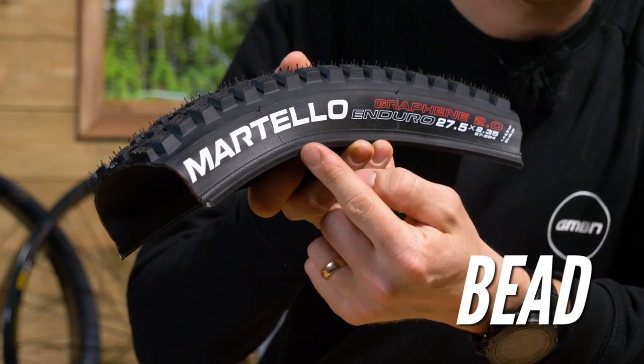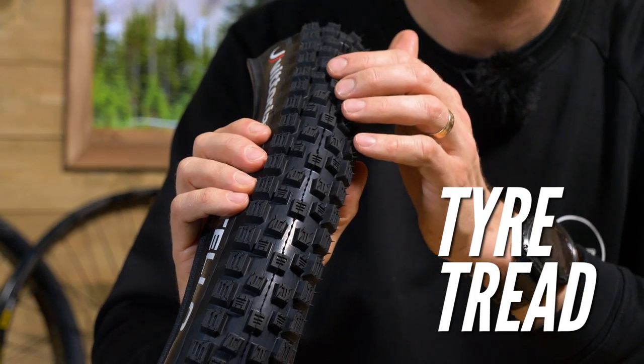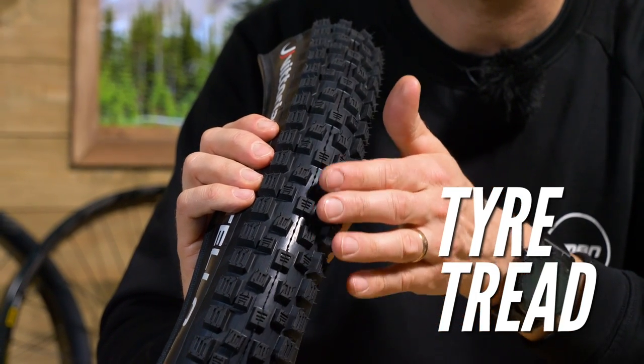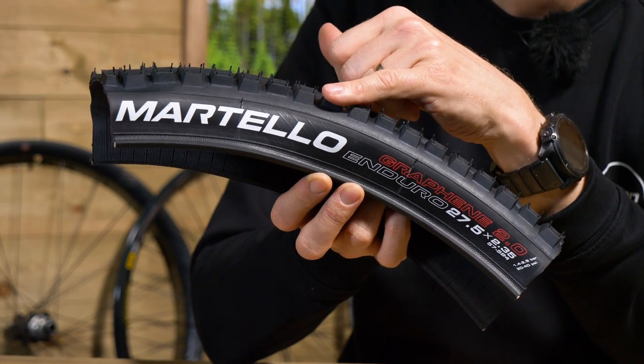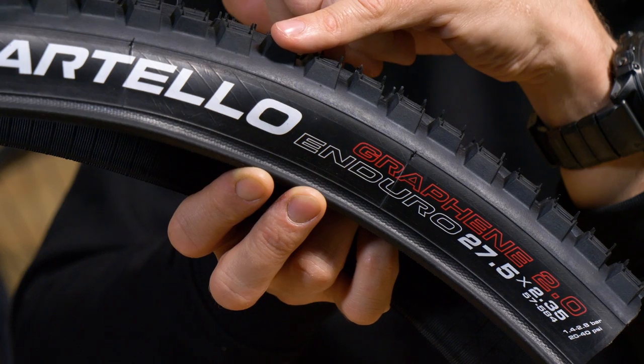Just for clarity in this video, I'm going to show you what I'm talking about here. We've got the tire bead itself. You have the casing that joins the two sections of beading together. You have the tire tread, of course, that sits on the top — that's the bit that keeps you connected to the dirt. On the sidewall, you have all the information about the tire: the model name, the sizing, the ETRTO measurement, which we're going to get into later, and even things like the rubber compound the tire uses.